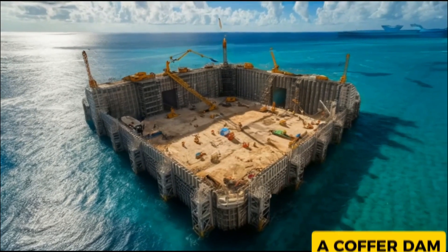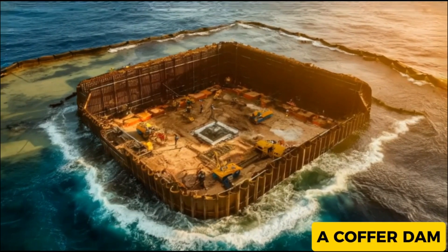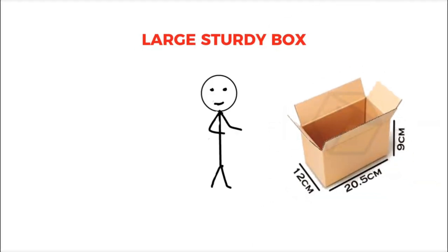But what is it? A cofferdam is a temporary barrier built in the water to keep a specific area dry, allowing construction to proceed more easily. You can think of it as a large, sturdy box that prevents water from entering the area where you need to build.